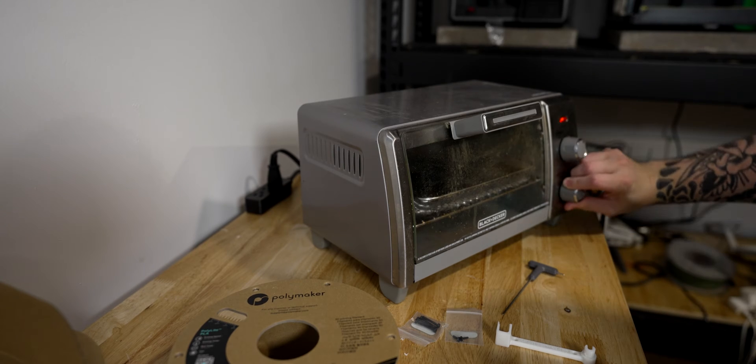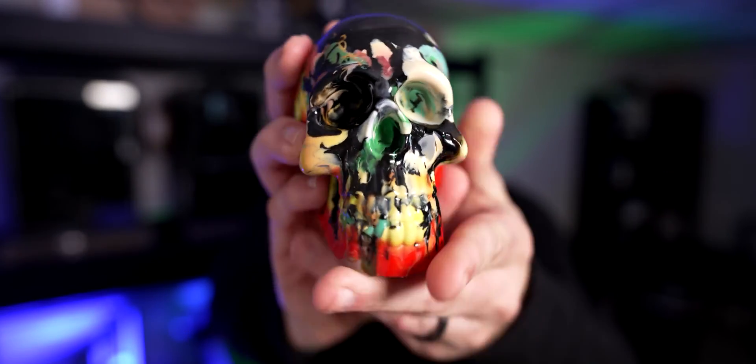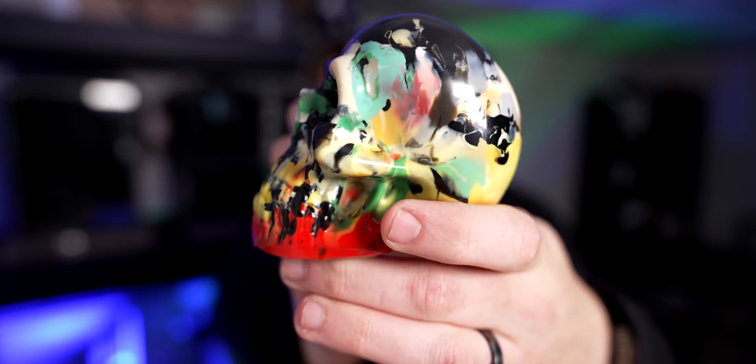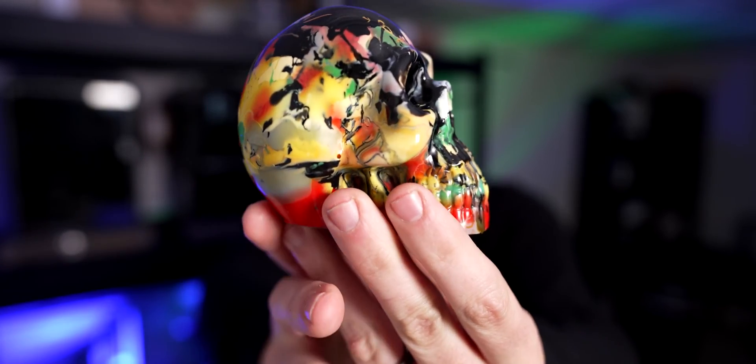Getting it up to 425°F was what finally got all the bubbles and air out of it. So if you want to speed things up, 425°F was my sweet spot — though you can play with temperatures. I started slow at 325°F, then bumped it up to 425°F at the end. Let me show you the end result: this is my little skull, and you can tell I used a ton of different colors over the past year.